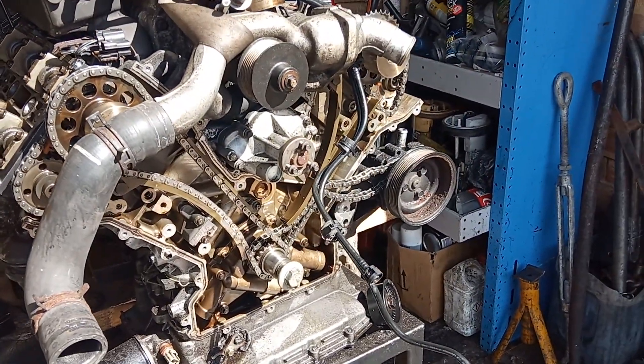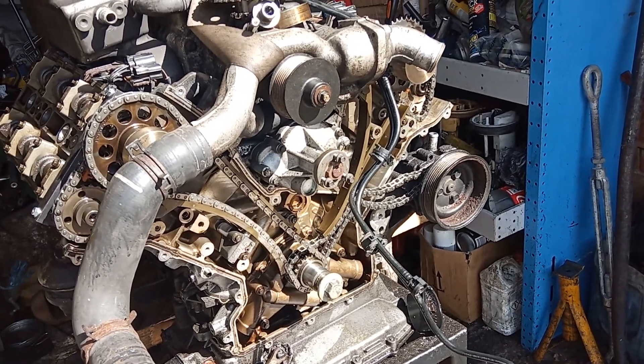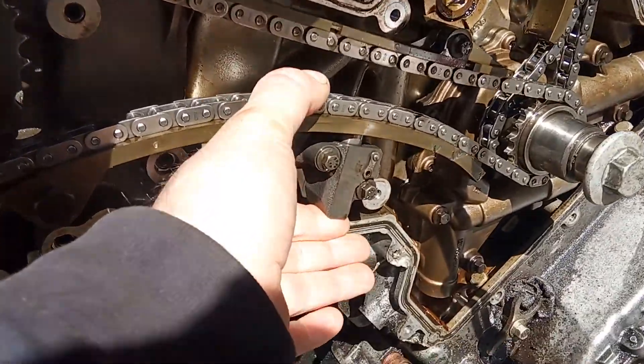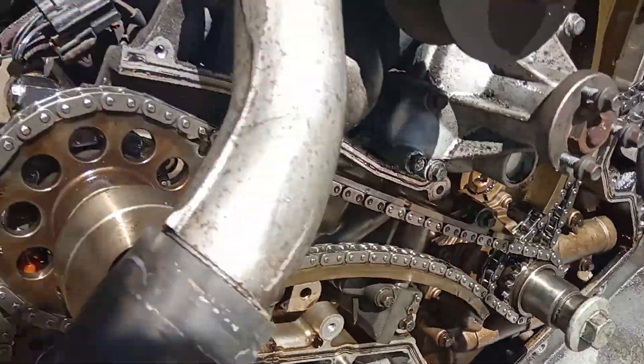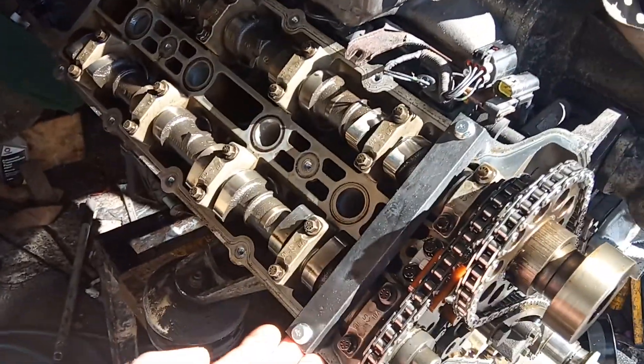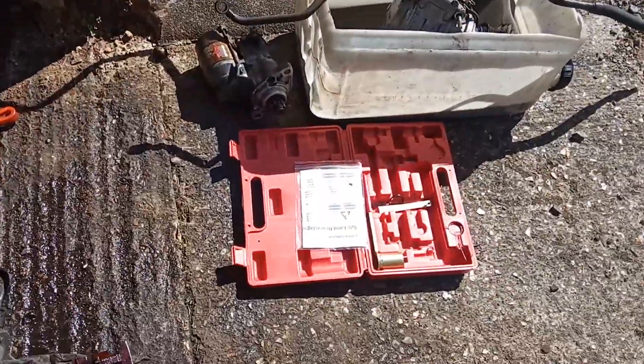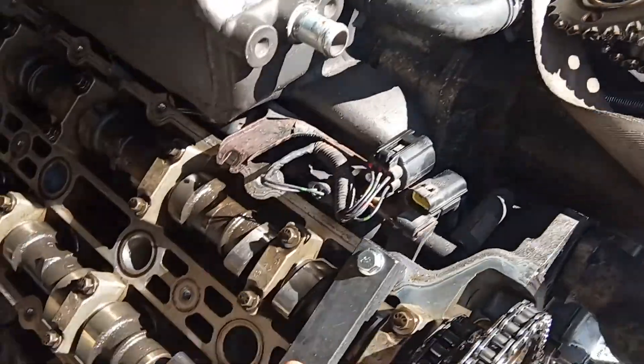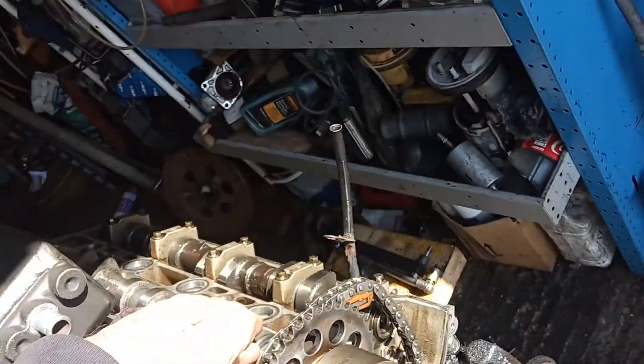This being a 93,000 mile engine, I had to check the cam tensioners, which have been changed, and the chains. I had to obtain the locking tool kit for the camshafts. Basically, one goes on this side and one goes on that side.